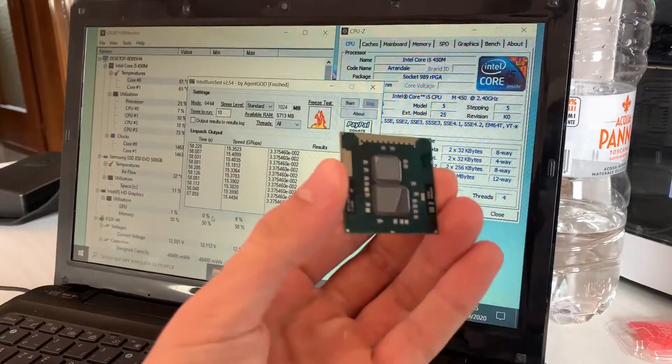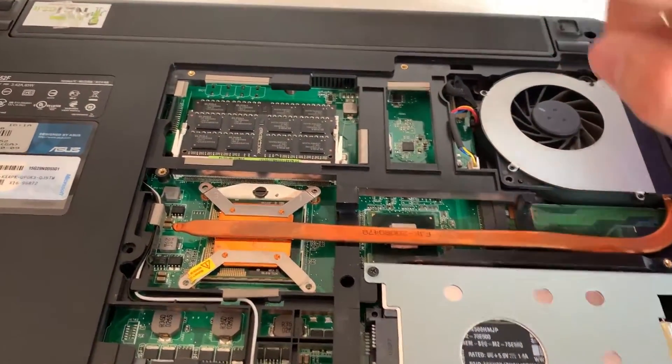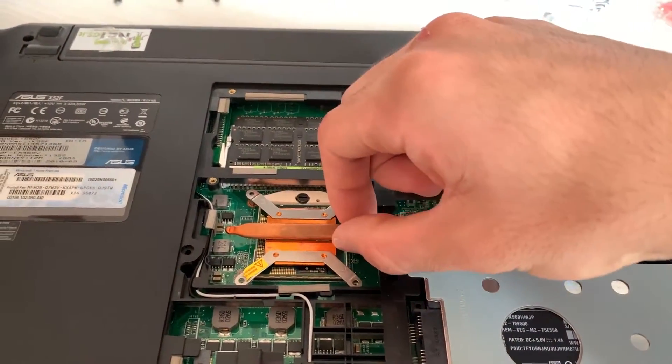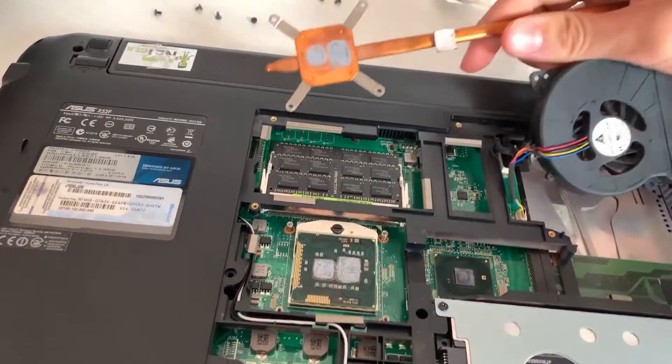Now let's go ahead and slot the i7 in. As you can see, just six screws were between us and the laptop CPU. Now we can just remove it, and let's try not to spread this thermal paste everywhere.